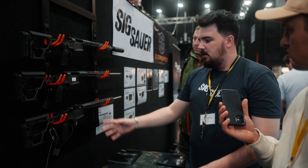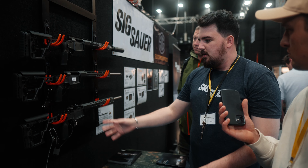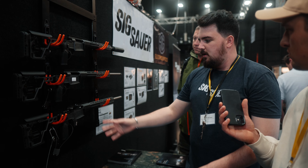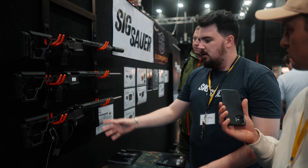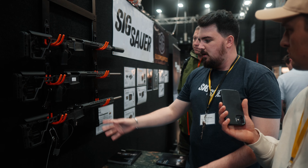These are the only two guns outside of Europe. They've been flown in specifically for the show, and after the show we have to send them back. So we're quite lucky — it gives you guys an opportunity to have a touch, have a feel before they hit the market in the first quarter of next year.